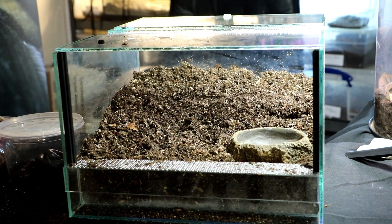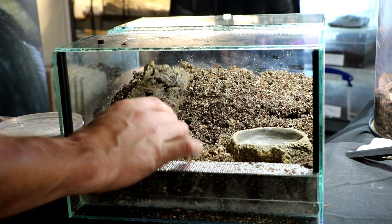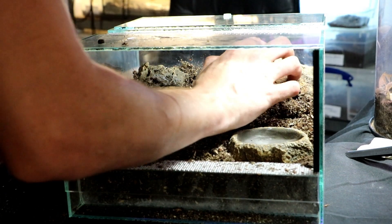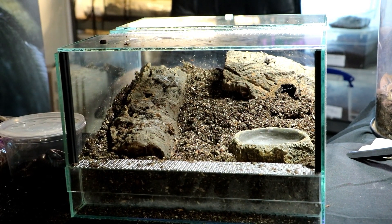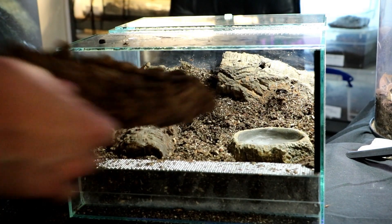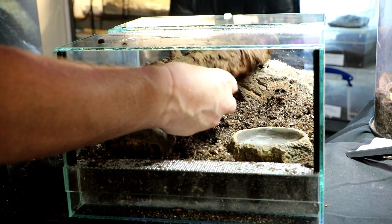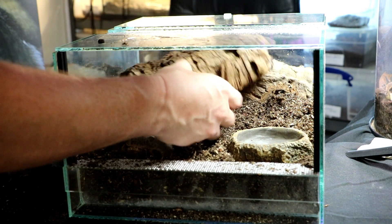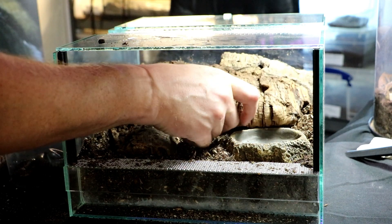Now I'm going to pop a load of cork bark in there so that they can have loads of places to hide. It's going to be bags and bags of cork bark, just because it's nice and light and they can hide underneath it if they need to.